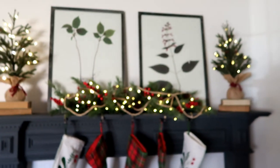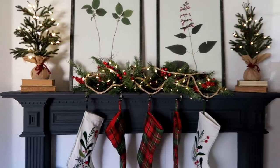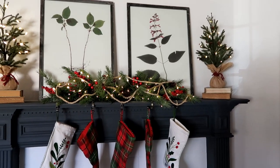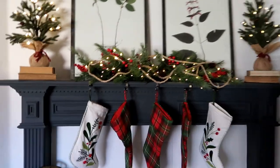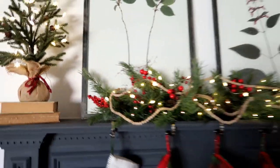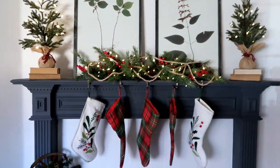So this is my fireplace obviously. And these two prints are typically up there just like year round. I love them, I love the frames. I think it looks so good with the color of my mantle. But I want something that's just a little bit more Christmassy up there.